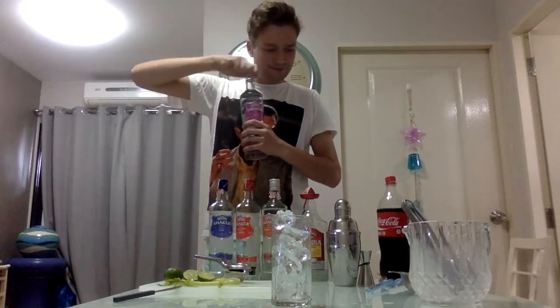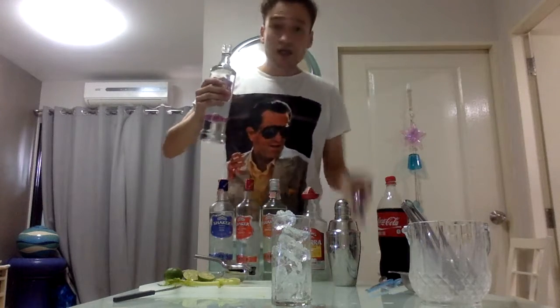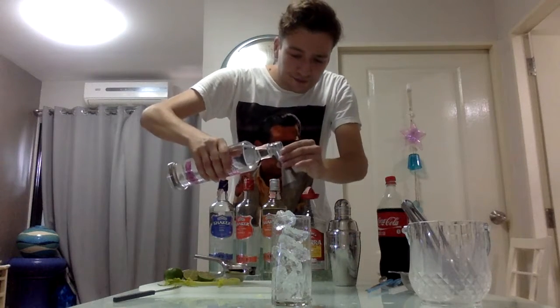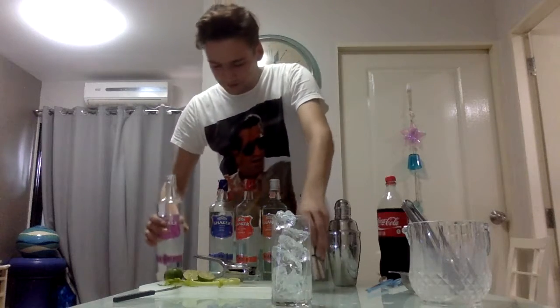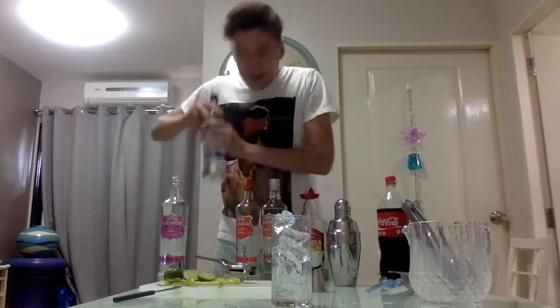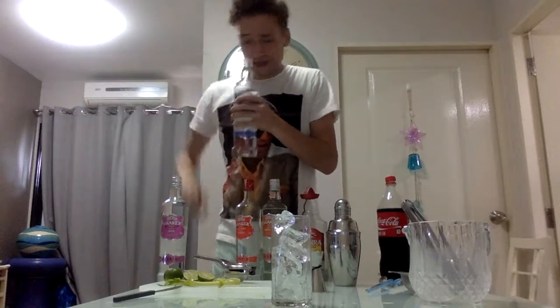We start off with some rum, 20 mls, followed by some gin, 20 mls again.